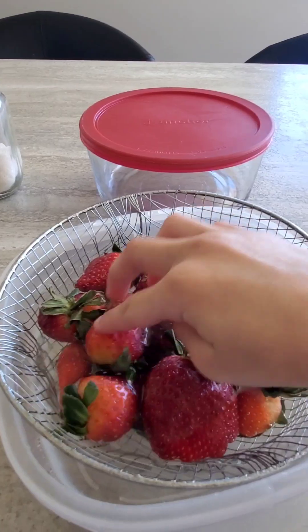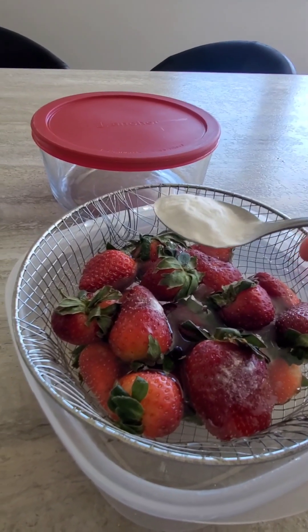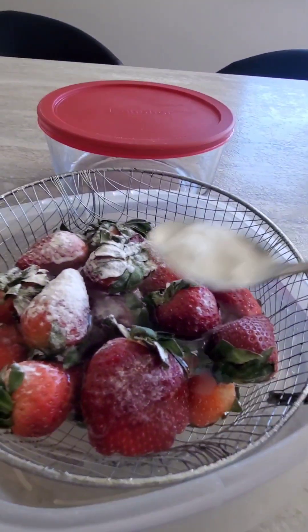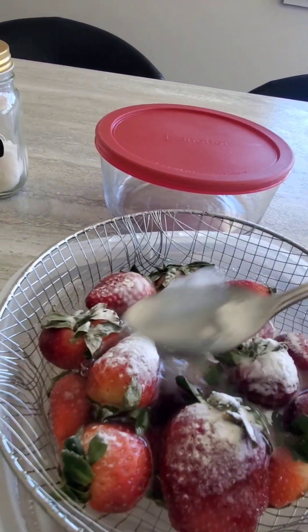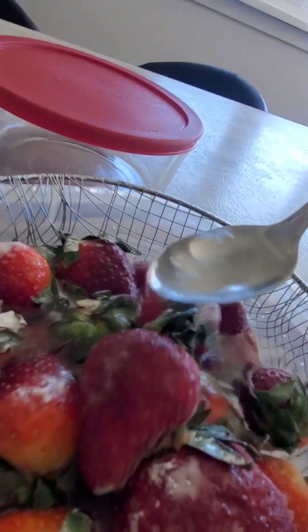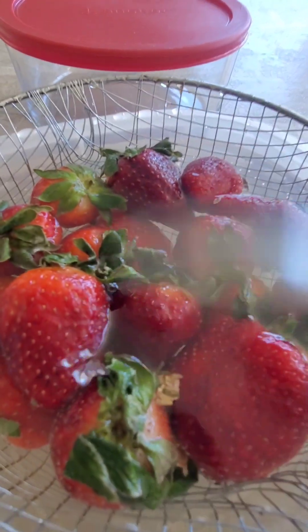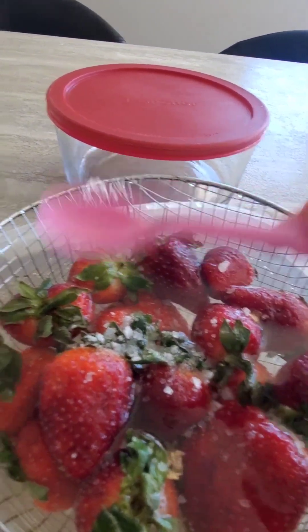Then just mix them around a little bit. Add one and a half teaspoons of baking soda and mix them so that there's no baking soda left on the strawberries. You'll start to see dirty bits falling off.